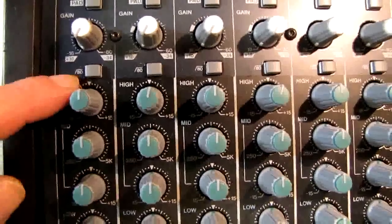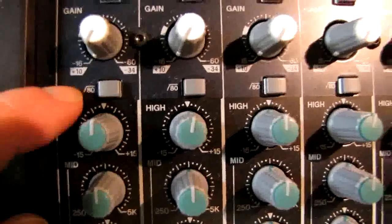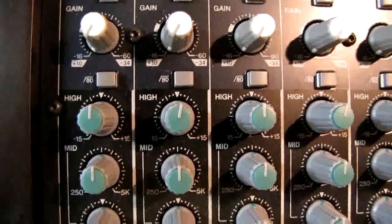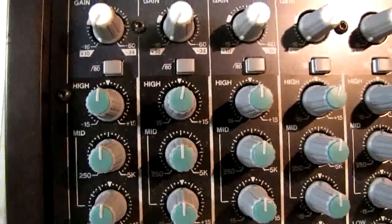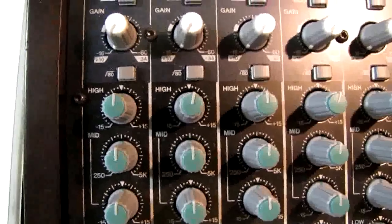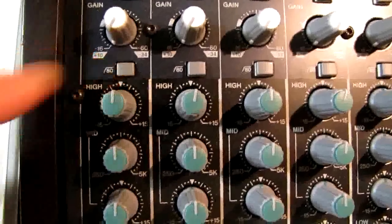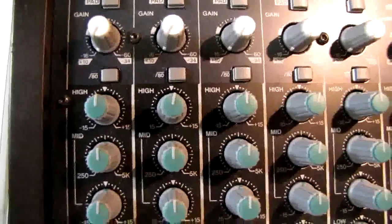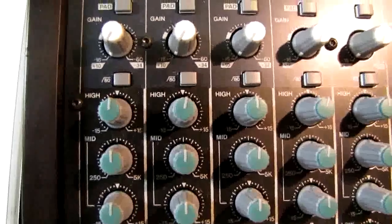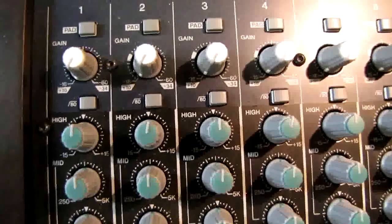Right below that we have a filter — an 80 Hz low cut filter. For any instruments, including vocals, that don't need anything below 80 Hz, we want to select that switch and push it in, because we want everything from 80 Hz on down to be filtered out. This reduces a lot of stage rumble and an awful lot of noise.